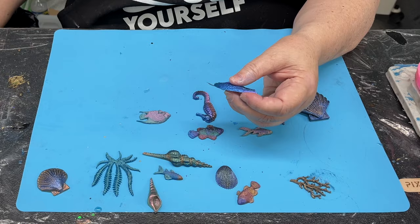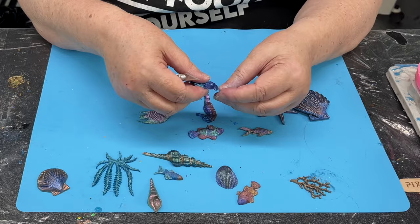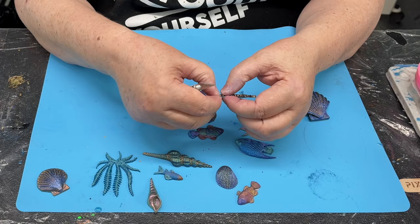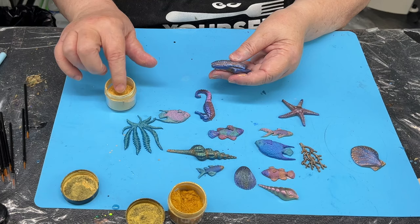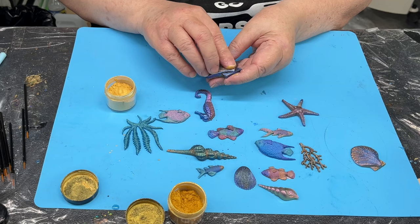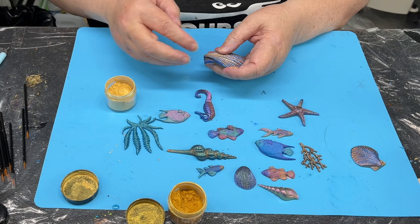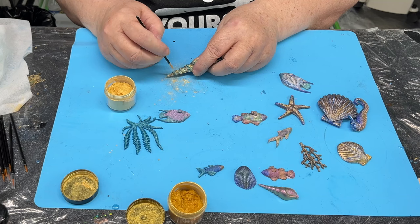Do a little bit of cleaning up if you need to - take off any little bits of resin from around the edges. If you need to clean up the seaweeds, be very careful because they're very delicate and bendy. I decided to jazz them up a bit so I'm putting on a bit of mica powder with my fingers, and sometimes a little brush to get the mica powder into any grooves. I use two different types of gold. You don't want to plaster it - just subtle highlights.